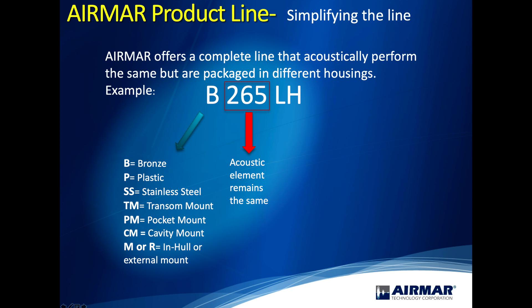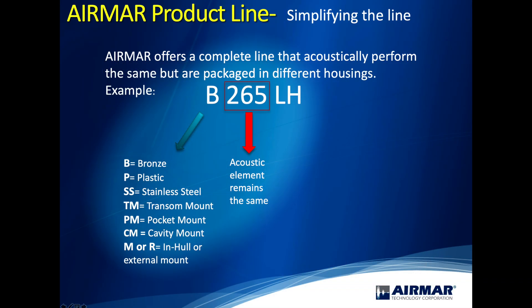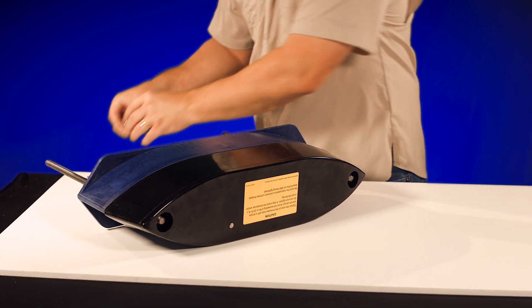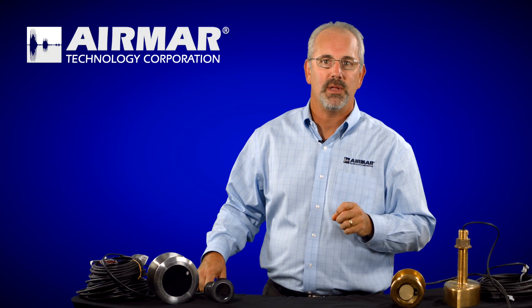PM is a pocket mount transducer designed to go into a pocket custom made by a boat builder. CM is a cavity mount designed to go in a cavity affixed to the outside of the hull. You'll also see M or R, which are designations for transducers that go on the outside of the hull but don't necessarily go through it. So the letter in front of the number tells you how it affixes to the boat.